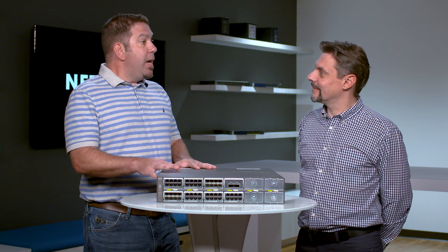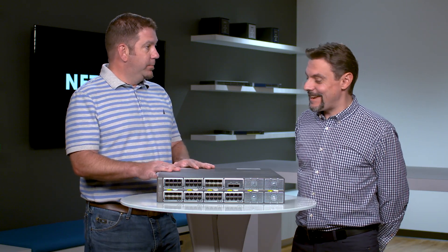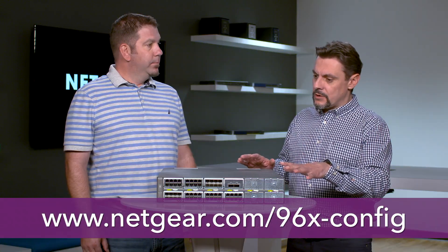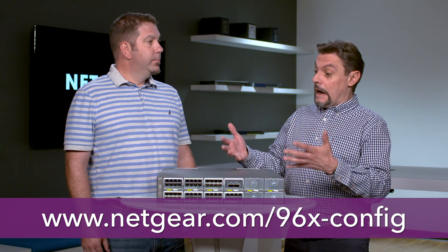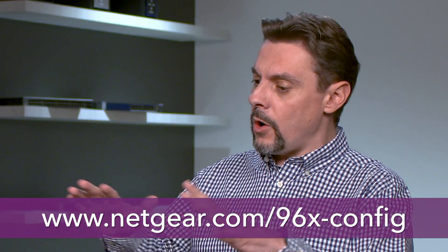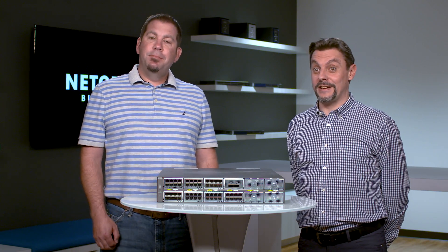How do I go about designing my own version of this M4396X? You just need to get to the configurator page — you can see the address below. This way you can easily design your solution, choose your 10 gig connectivity, your 40 gig connectivity, all your options, and you will be good to go. Well, thank you all for joining us, and thank you for your time.